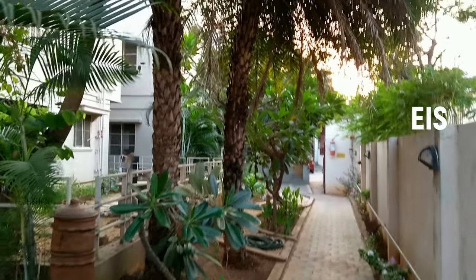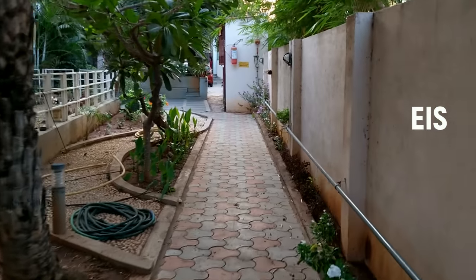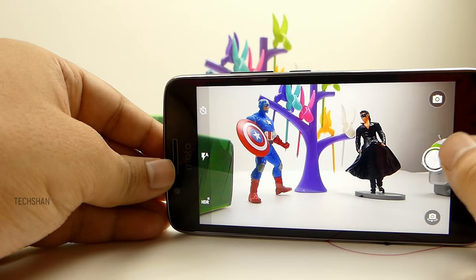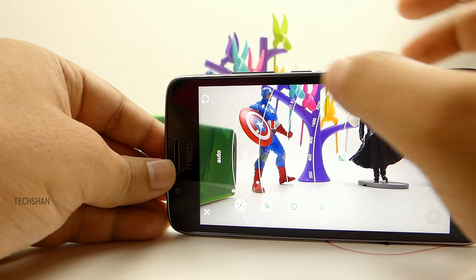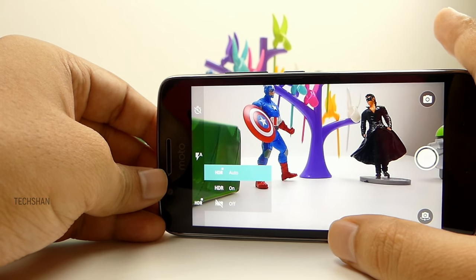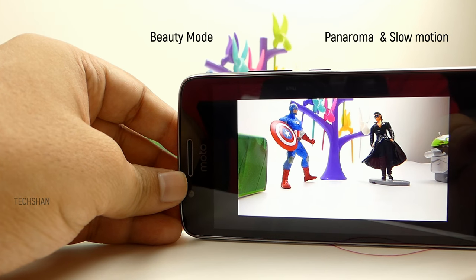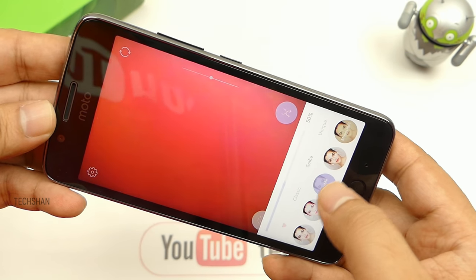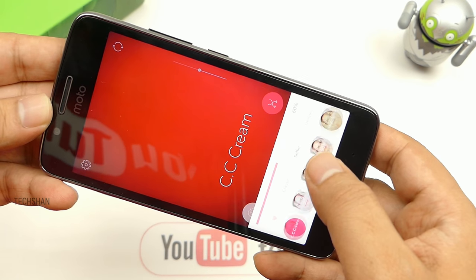It does have electronic image stabilization which is by default enabled — you can also turn it off, which I'm sure you won't. The camera app is plain vanilla, simple as it can be. You do get manual controls to play with. On features, you get auto HDR, panorama and slow motion. No fancy filters etc. In case you want fancy stuff, try third party apps such as Candy Camera.